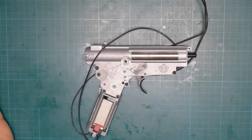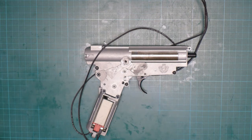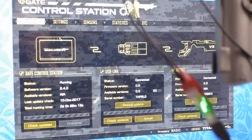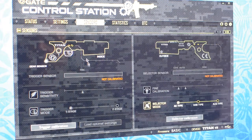So as you can see, the USB link LED is green meaning it is okay, and the gearbox unit is connected. Now let's go to sensors. You see the trigger sensor is not calibrated.